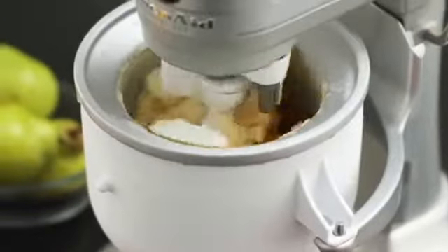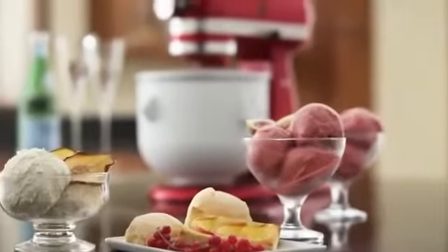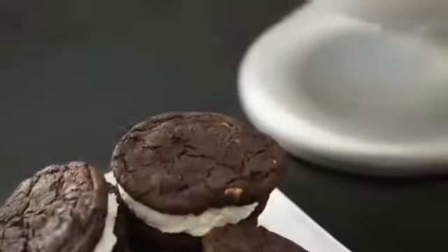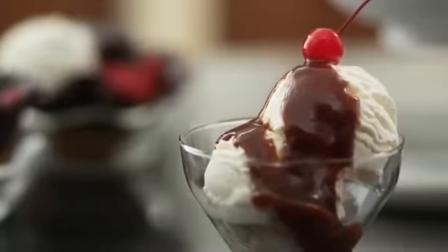The power and convenience of the KitchenAid stand mixer easily creates two quarts of sorbet, gelato, and other frozen desserts. Perfect for guests and family for a deliciously sweet ending.